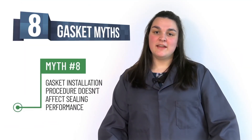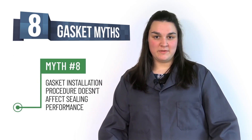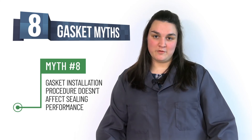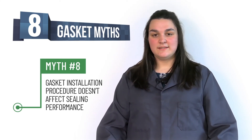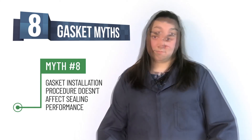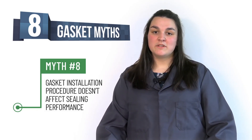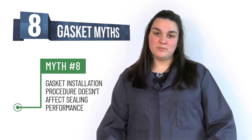Myth number eight: gasket installation procedure doesn't affect the sealing performance. In fact, gasket installation procedure is the most influential factor when talking about sealing performance. If you do not use the correct method, such as the legacy method, you run the risk of not getting the most out of your gasket. Using a proper installation method helps the installer bring the flanges in parallel, which will prevent crushing the gasket or unevenly distributing the stress.